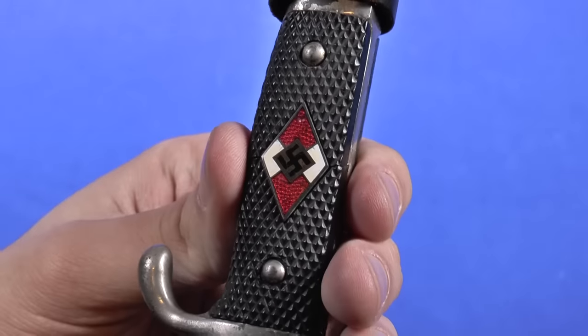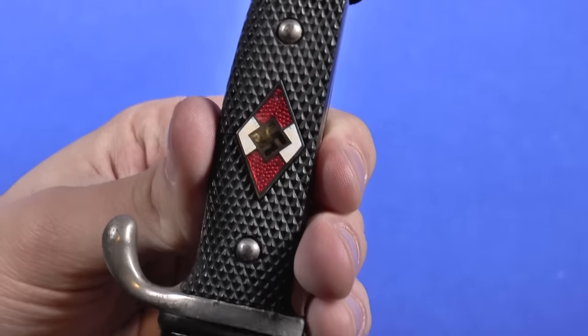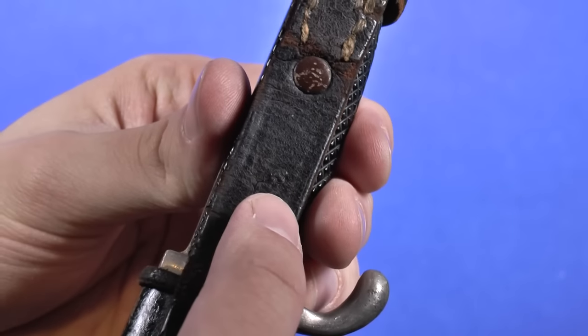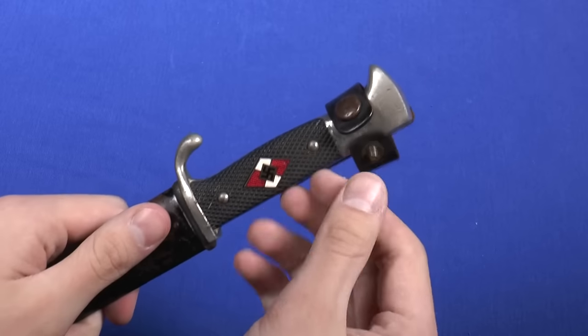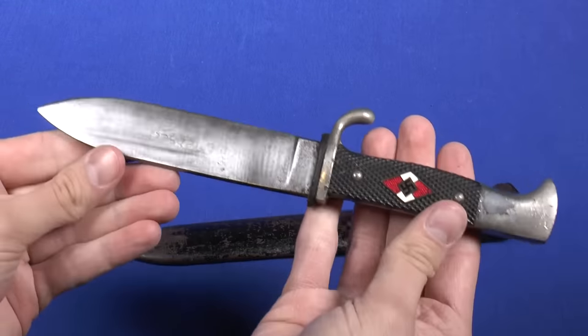Here you can see the diamond — loose, which is a good sign. There's a small stamp on the leather right there. You take this off like this, and there we go. There's the knife.